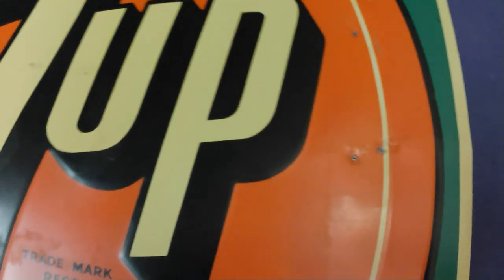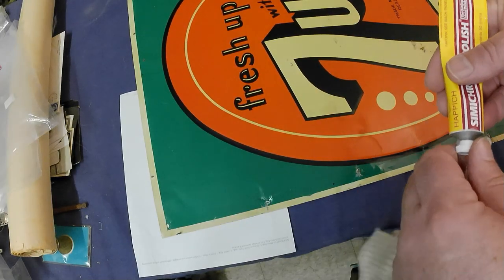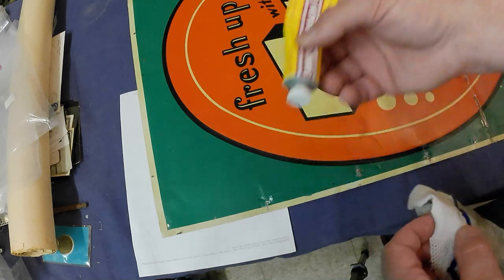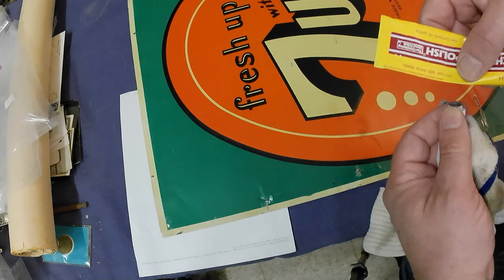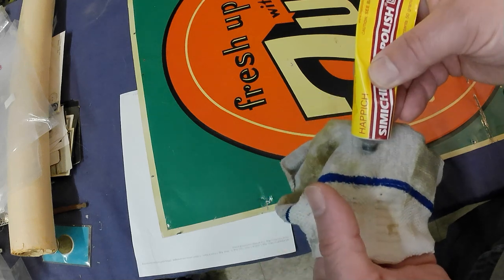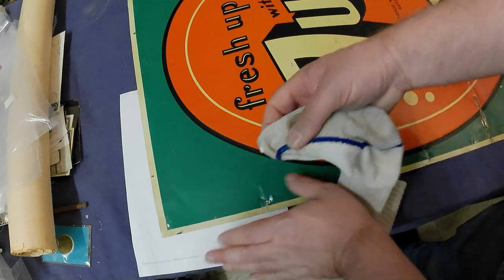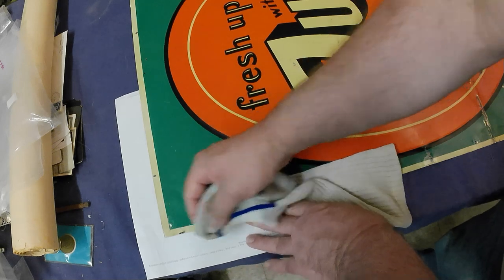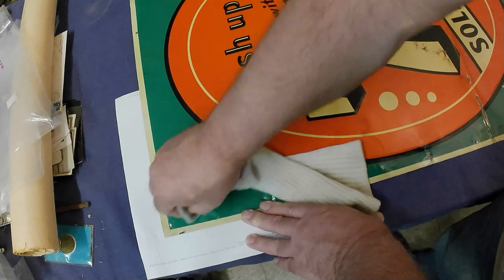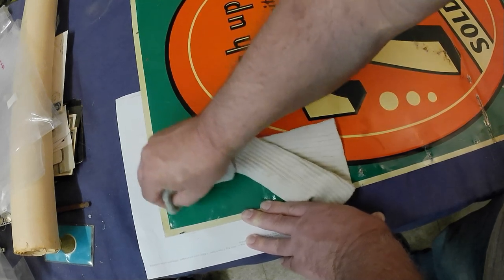I'll just use a soft cloth. I've decided to start from the corners and attack the individual spots as I go along — that'll save some time rather than polishing over those spots a second time. I'm using an old sock, actually — just a soft cotton cloth is what you need. I put out a piece of paper so I can work on the edge without staining the cloth underneath. I'll use a circular motion most of the time, sometimes back and forth to attack stubborn spots.